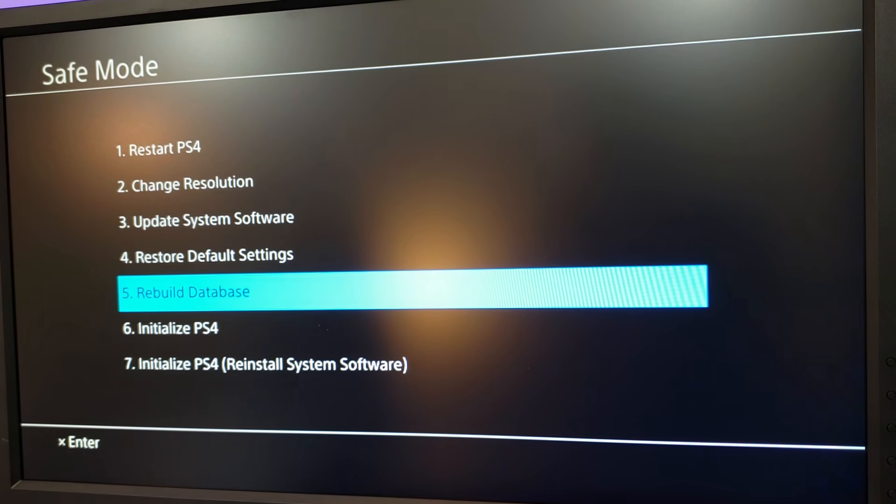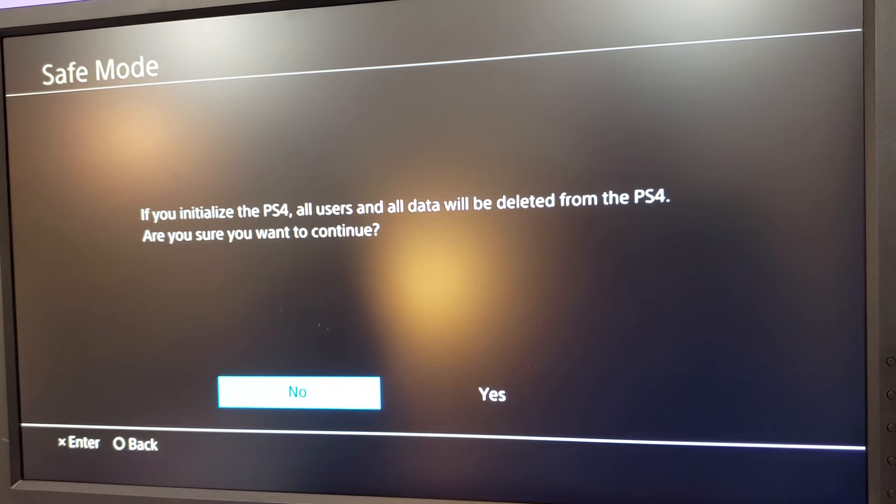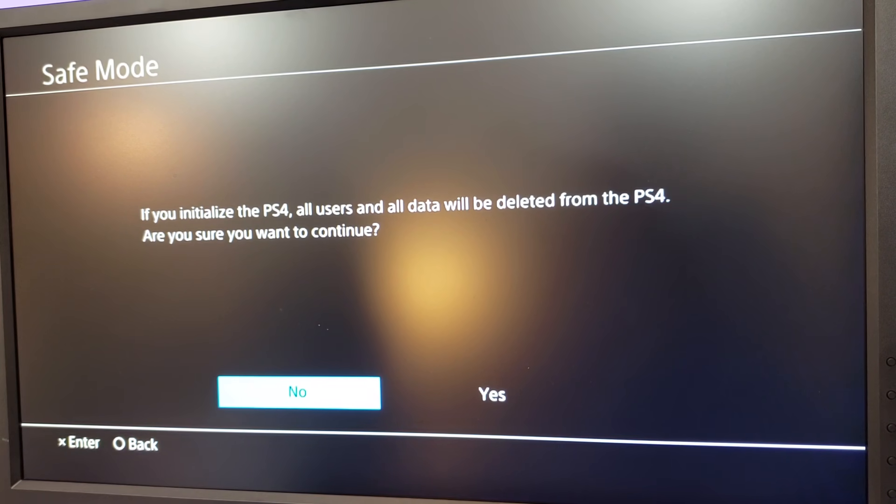If for some reason you go through and rebuild the database and that doesn't fix the problem, you're going to go ahead and boot into safe mode again. This time, we are going to select initialize the PS4 — it will be option six. What that's going to do is essentially nuke your hard drive on your PlayStation. This will erase all your save data, all your games, and any music or movies you have from the hard drive.